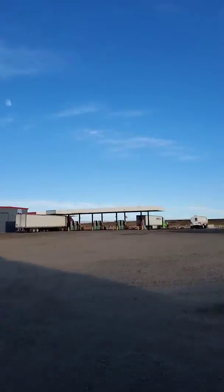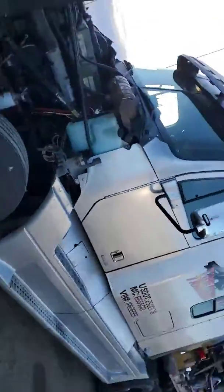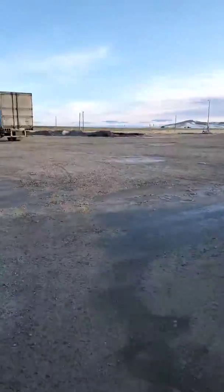Diesel's getting so damn expensive now. But anyways, that's not what the video's about — hauling some trailers. Just so you guys know, it's the same 2001 Freightliner I told you guys I drive, so you know I'm not bullshitting.